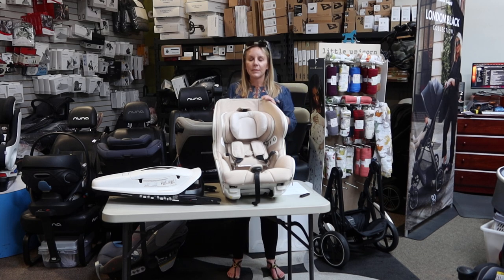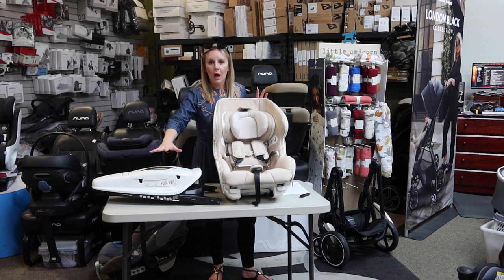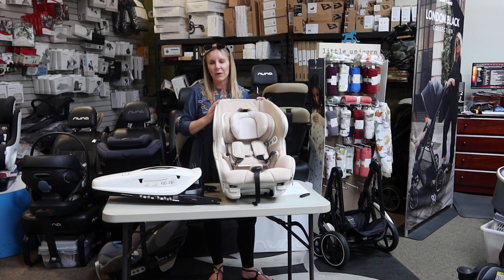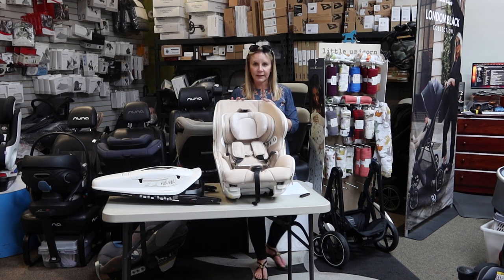Another thing that's very special about this seat is that it is used in conjunction with a base. This is totally new for the U.S. — something we really only have on one other seat that I'm aware of, which is the Evenflo Revolve seats. The Orbit infant-to-toddler seat also uses a base in rear-facing mode, but not forward-facing. With the Baby Arc, you'll use the base in both rear and forward-facing. So definitely very exciting.